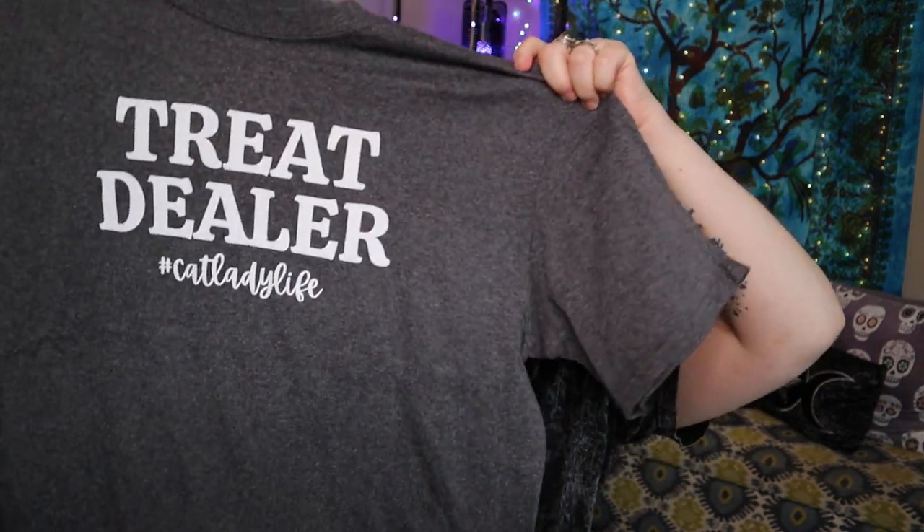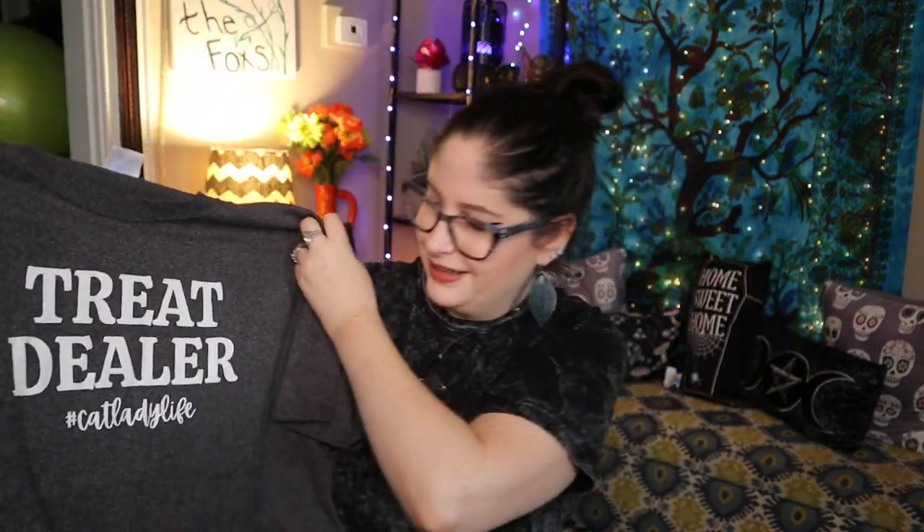Here is the t-shirt for the month. It says 'Treat Dealer — Hashtag Cat Lady Life.' That's cute! They went back a little — not quite as soft as the month before as far as the fabric — but it's still really nice. I love these; they're a good size and comfortable.